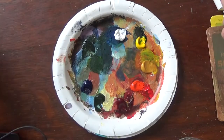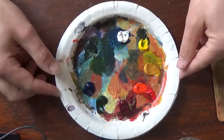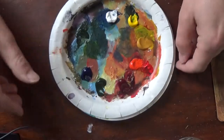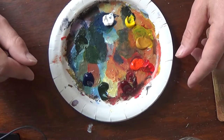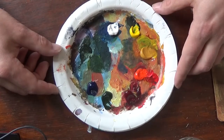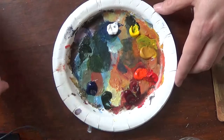I just want to talk a couple seconds on my palette and how I arrange it. For acrylics I usually use paper plates — they're disposable, they're cheap, and acrylics tend to dry fast and hard, so they're hard to scrape off glass like I use for my other paints. I'm using a pretty simple palette here — I'll just go through the colors.